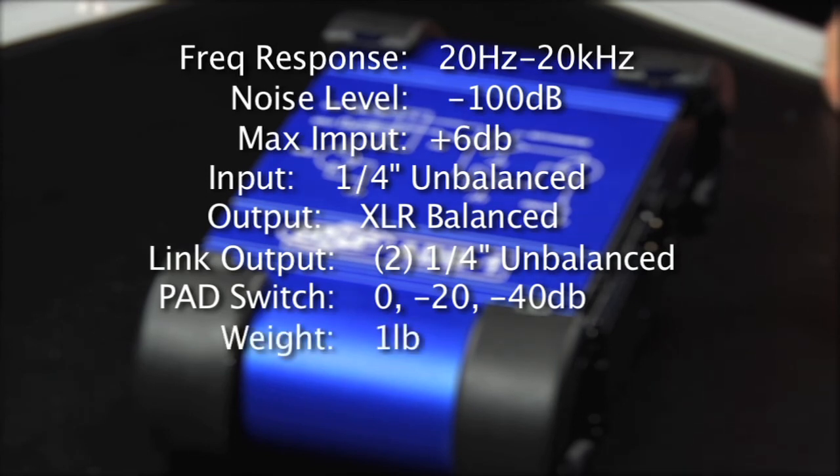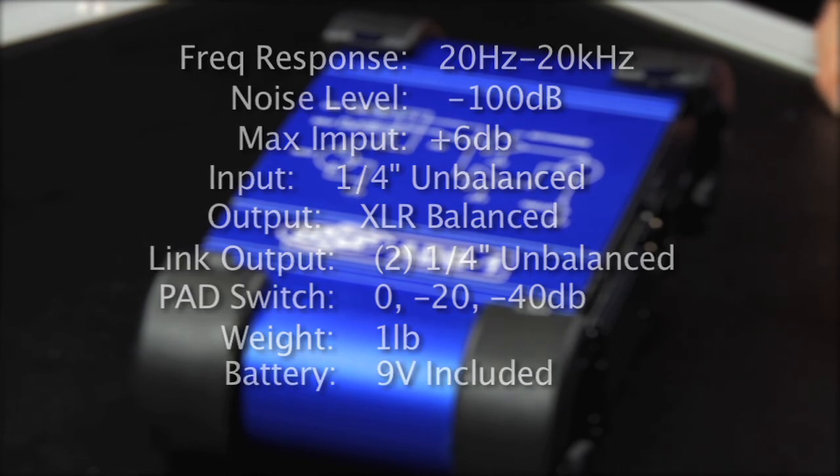The ADB1 weighs in a little less than a pound and the 9-volt battery is included.